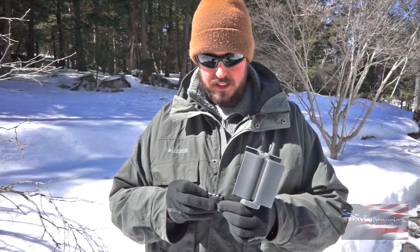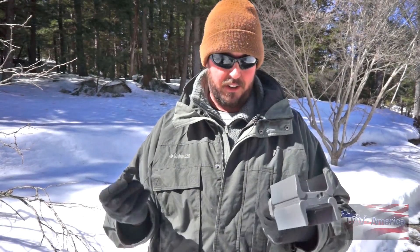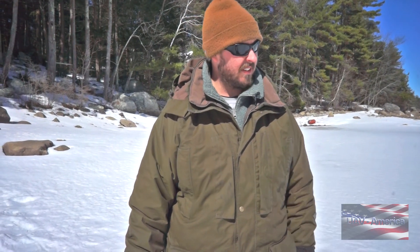You walk right up to it. We've done some pretty extensive testing — ten times out of ten you walk right up to the thing. One thing I forgot to mention is that this system is not reliant upon the cell phone network at all. It's completely self-contained, so if you're in a remote area, you don't need any other infrastructure for this system to work.